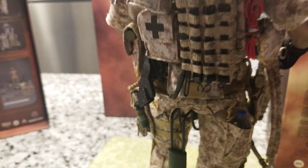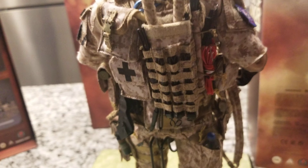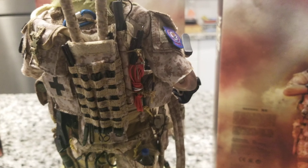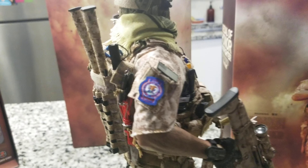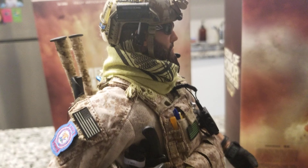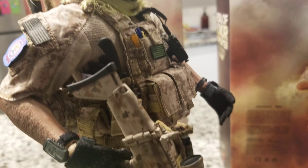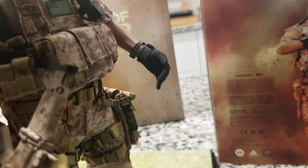Soldier Story did a great job on this figure overall. If you're into tier one, Navy SEAL, or modern military — Afghanistan, Iraq, or Syria style — this is the figure for you. It's based on a 2007 setting but has pretty solid details for what they made.